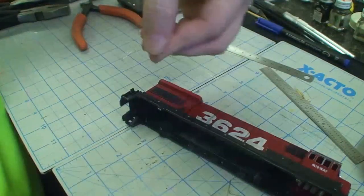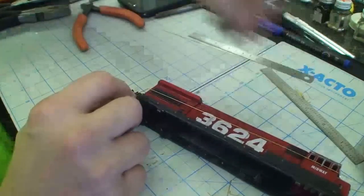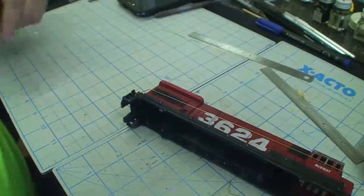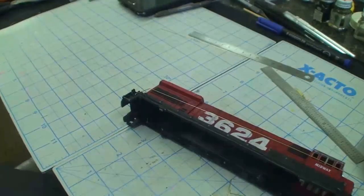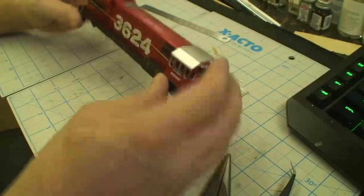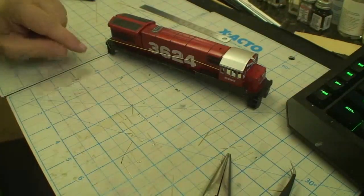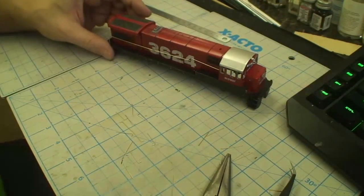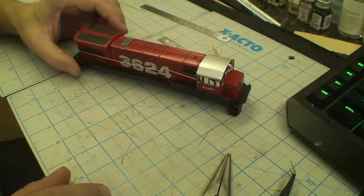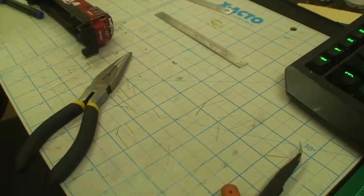That ain't bad right there. We already know from testing the other side that we got it at the right height. All we need to do now is make a mark and bend the little up end. Line up — good enough. That is close enough. When we solder this thing it'll be much more in shape. Let's move on to the other handrails.